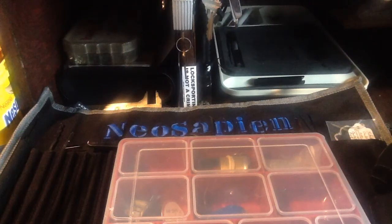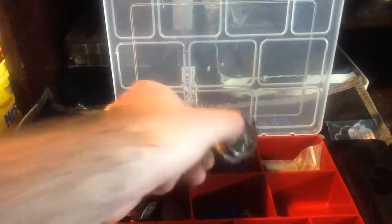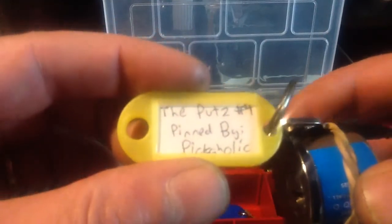Hello everybody, today we're going to pick a challenge lock right out of the box here. This one was sent by the Bronx Lock Picker — it is the Putz number 4, pinned by Pickaholic.